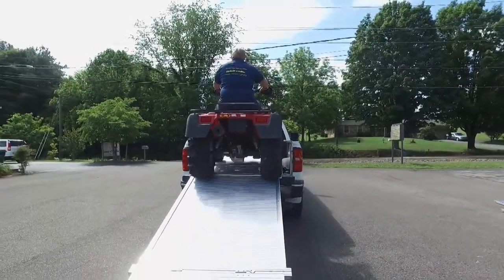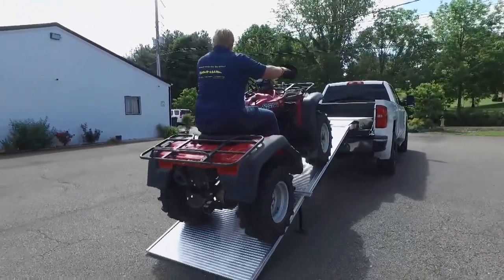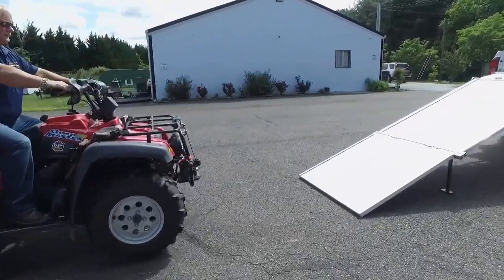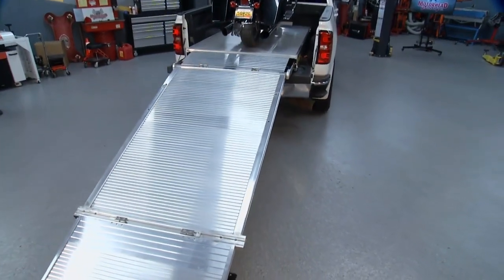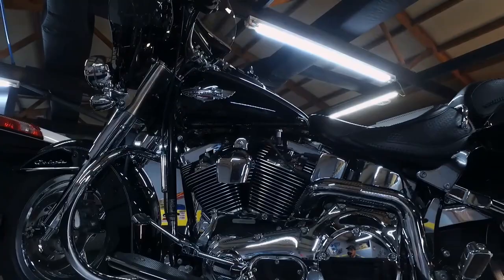What makes Load All different from other ramps out there? This ramp — all the weight that you're bearing down right here is on the dolly, transferred into the platform, locked into place, bypassing your tailgate. So there's no weight on the tailgate while you're loading, and no weight while you're transporting. And when you're done, it all folds up, slides in, and you shut the tailgate.